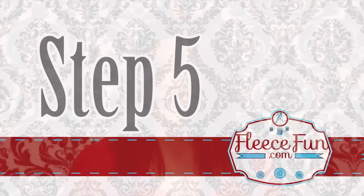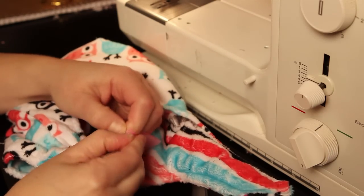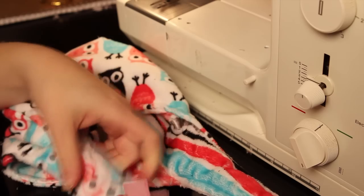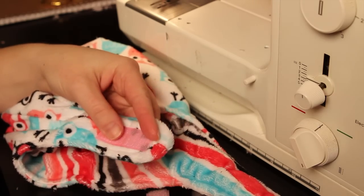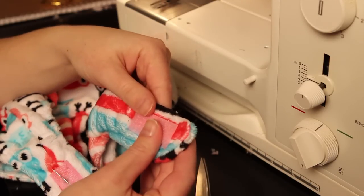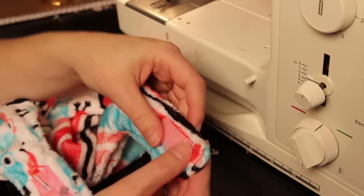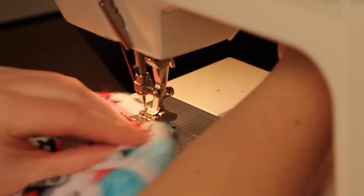Now that you've done your top stitching, it is time to add the velcro and finish up. On the exterior side of one strap, pin the loop of the velcro, and on the interior or the lining side of the other strap, pin the hook portion of the velcro. Trim your threads and you're finished!